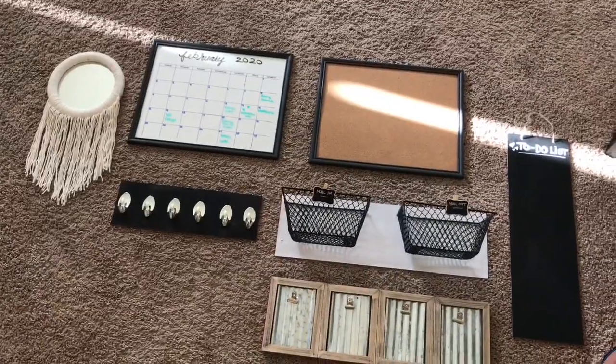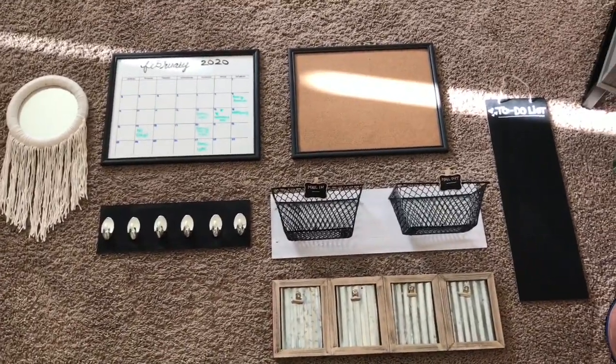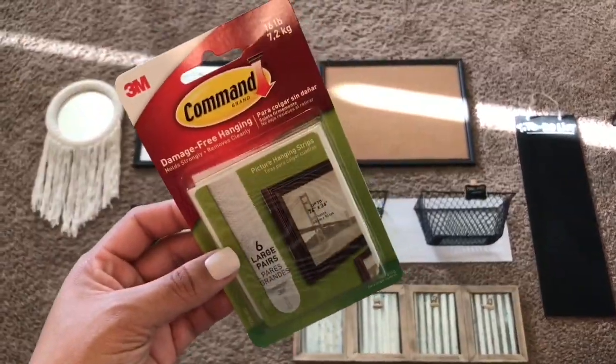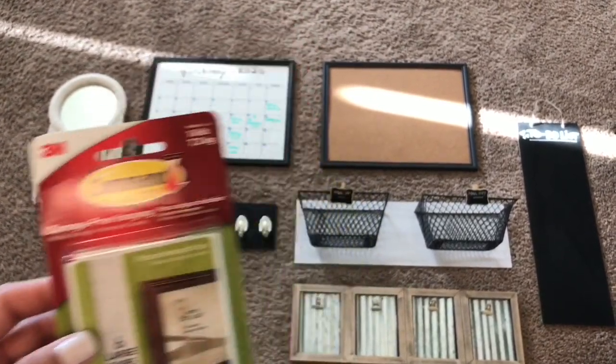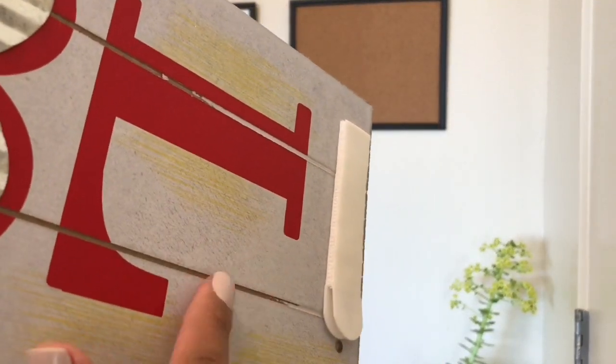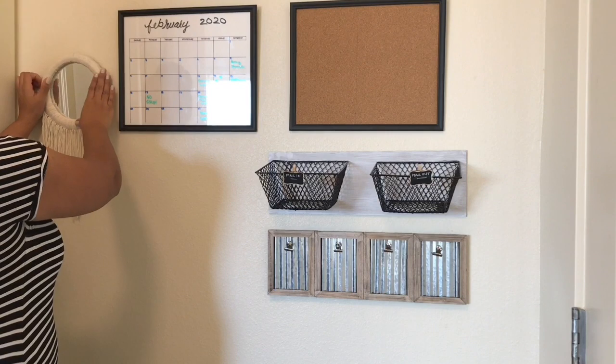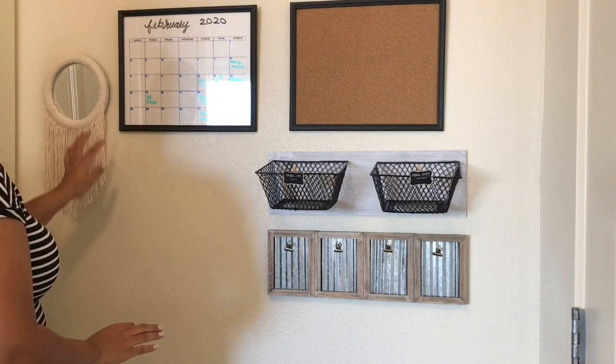Once I had everything made, I laid it on the floor to see how I wanted it arranged on the wall. I used command strips to hang everything so I wouldn't have to nail holes in anything. I went ahead and hung everything on the wall using the command strips, and it's so simple, so easy, and I absolutely loved the way this turned out.